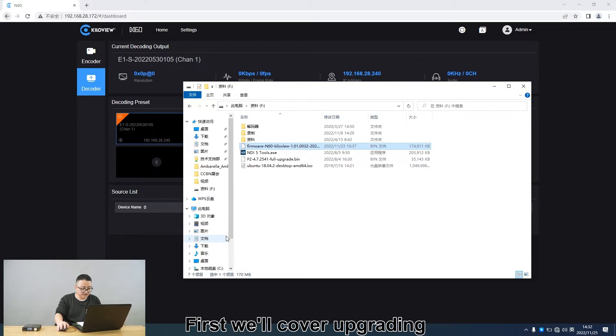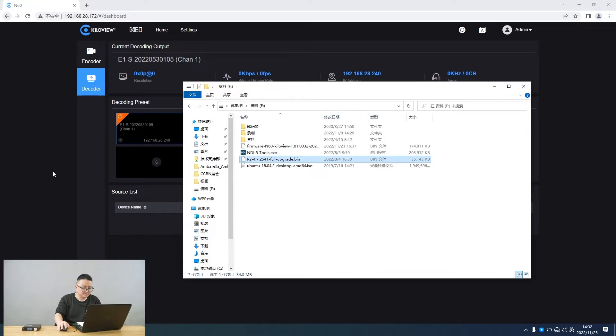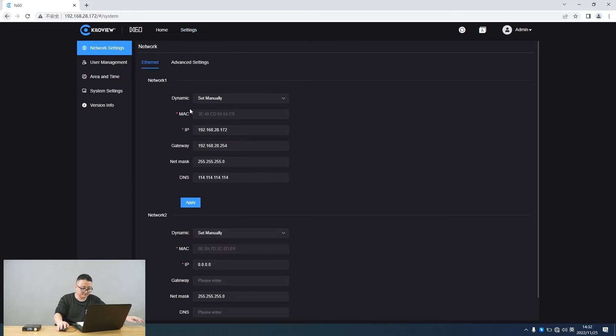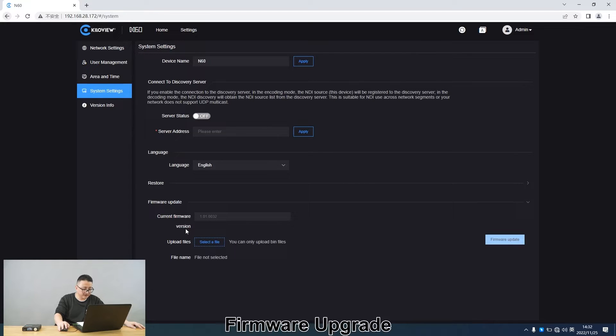First, we will cover upgrading from the management page. After getting the latest firmware for the N16 on the official website, log in to the web page of N16. Click Settings, then System Settings, then Firmware Upgrade.